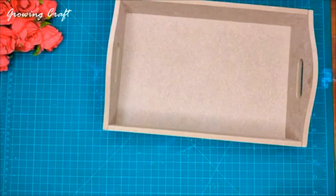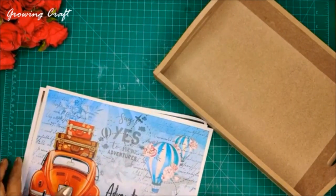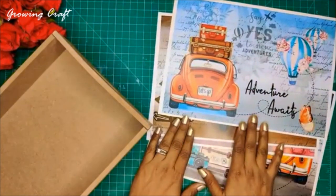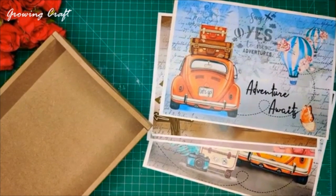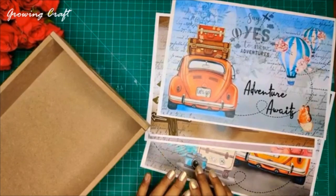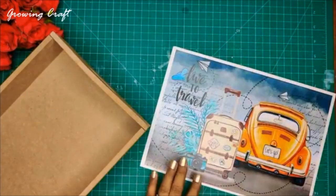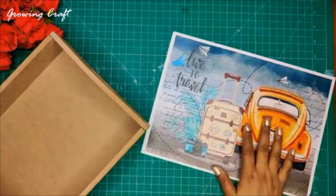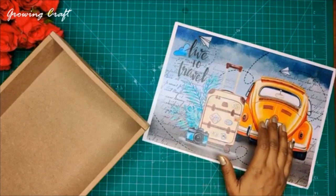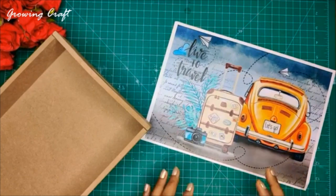We are so happy to be back with another session. Like we always say, we want to create something beautiful and come up with something really interesting. Today we are going to have a beautiful session with these beautiful decoupage papers. I'm sorry we had mentioned we are going to come live on our YouTube channel but because of some reasons we could not, but no worries — here we are with another tutorial on our Facebook page.